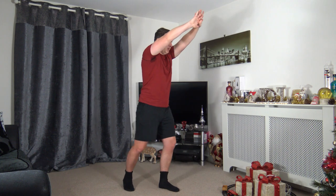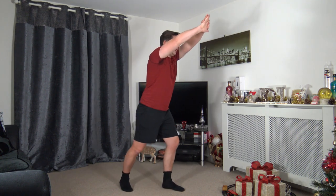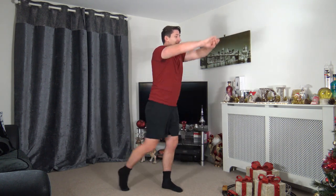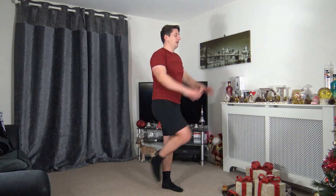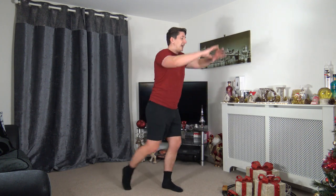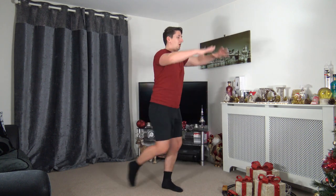Next: knee drive — come back on the right foot, arm up, bring the arms down, drive the knee through, squeeze those core muscles. Three, two, one — let's go! Drive that knee up, looking forwards, keep a nice strong core. Working at your own pace, lovely job, looking forwards, chest out, shoulders back. Ten seconds to go — three, two, one.